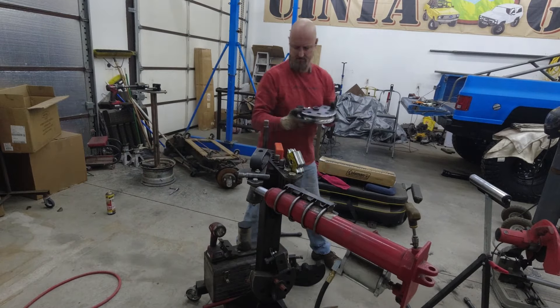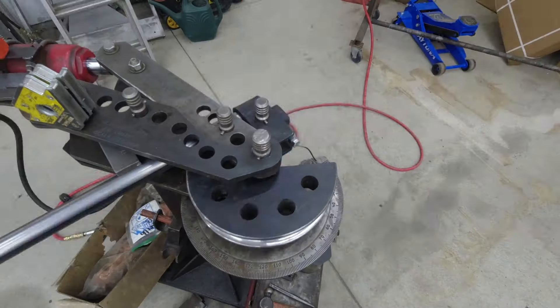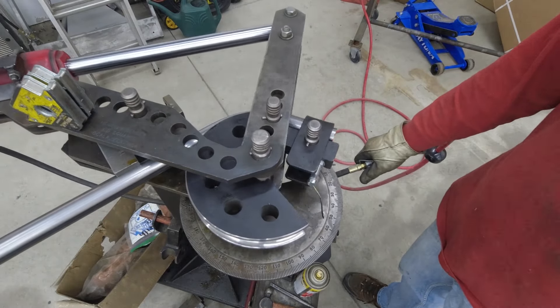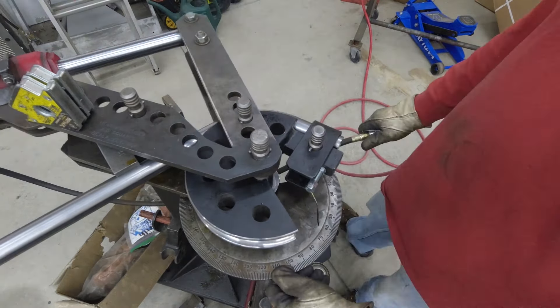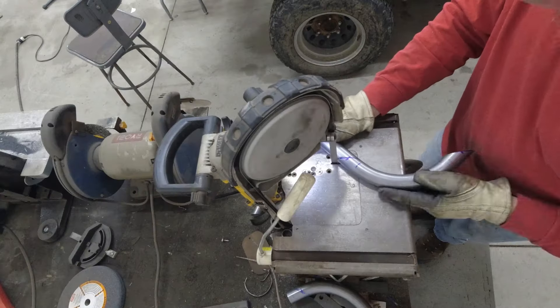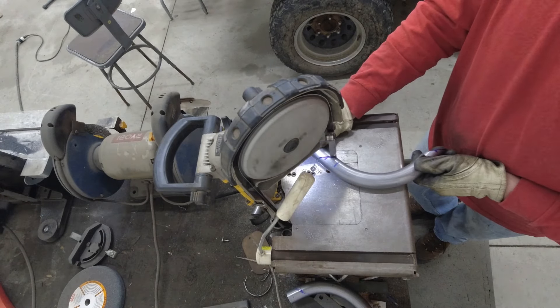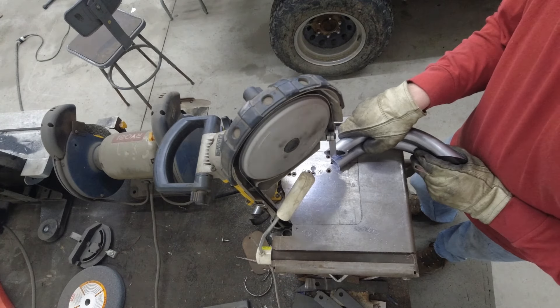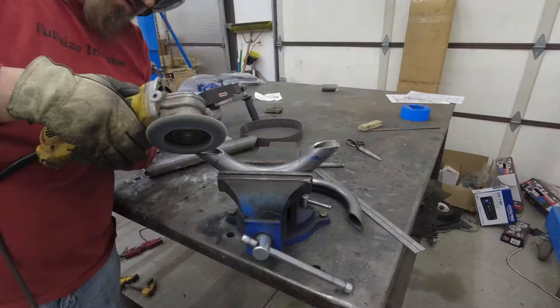In order to make the grab handles, I needed to change out the die on the bender. We found that inch and a quarter tubing makes a great hand hold. Once they are bent, we cut them to size and then cope them to fit the cage tubes.